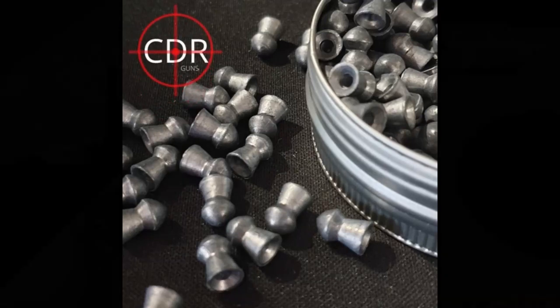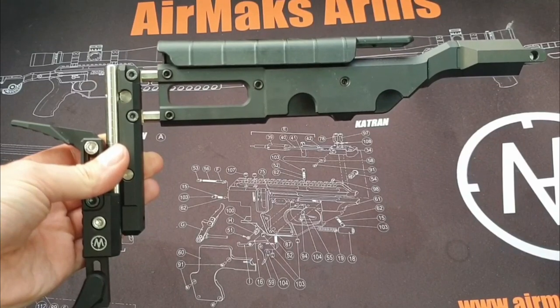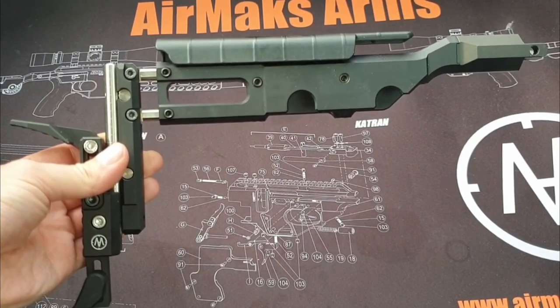Hi folks, this is Chris from CDRGuns, and in this video we're going to be taking a look at the Catrant adjustable butt hook accessory.